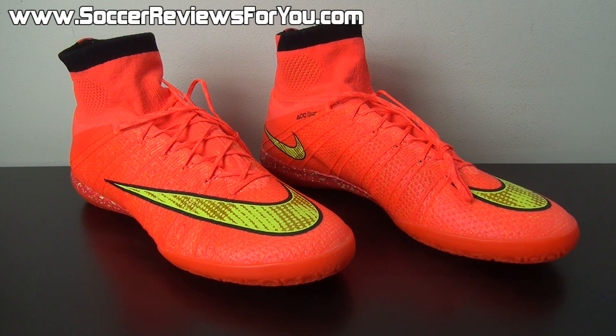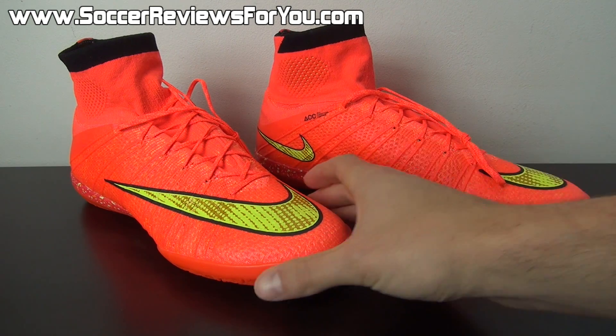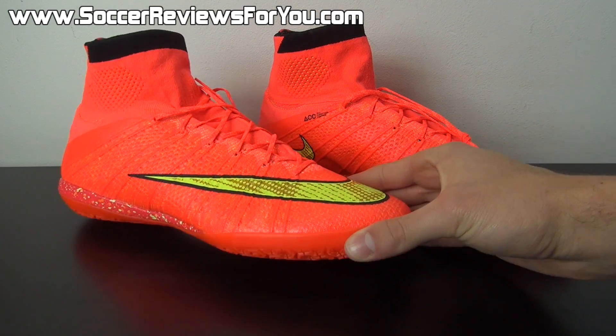Hey guys, Josh from SoccerReviews4U.com, bringing you a very quick video today to show you something I thought was at least pretty cool about the Nike Elastico Superfly 4 Indoor that I didn't know up until now. I did make an unboxing video kind of going over all the details about this shoe, so if you want to check that out I'll leave an annotation on screen.